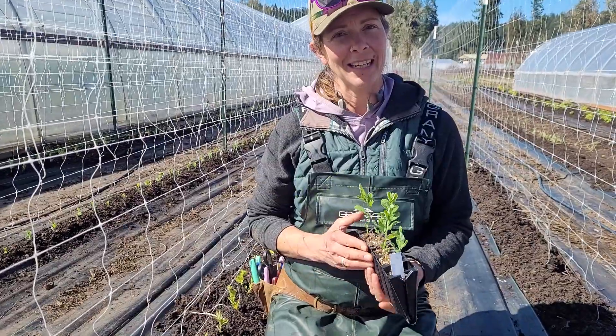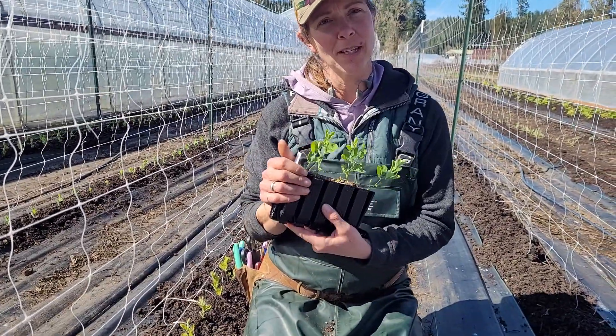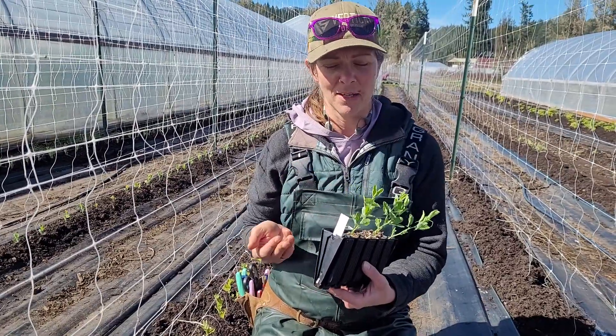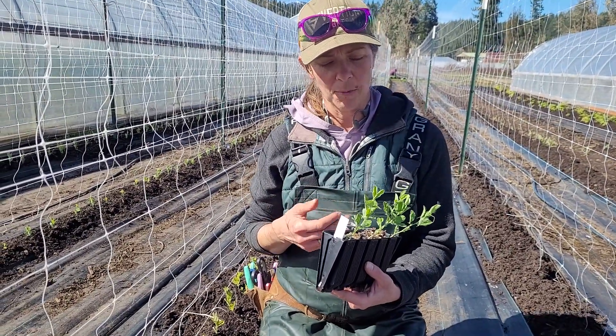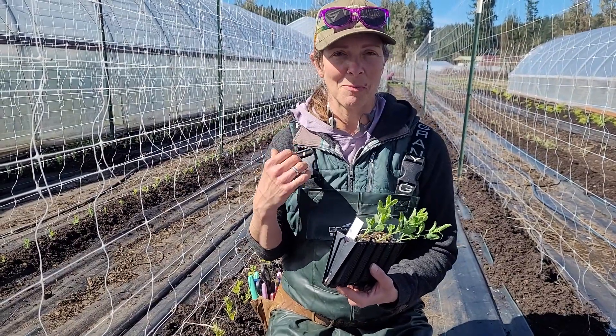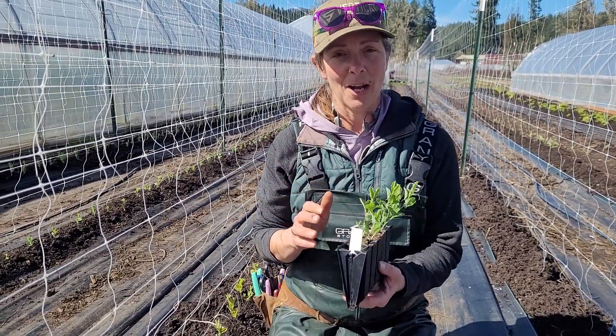I wanted to quickly check back in about the root trainers that we were using for our sweet peas and give you an update on how they look now that they've been in the root trainers for a couple of months and they've rooted out. We're just about to plant them — as you can see behind me, we've started our sweet pea planting, so let's check out how they look.